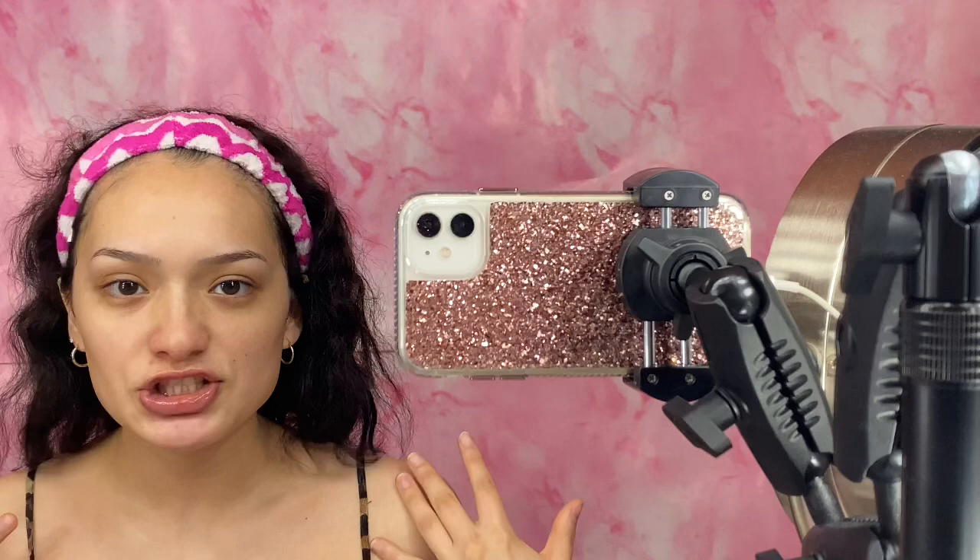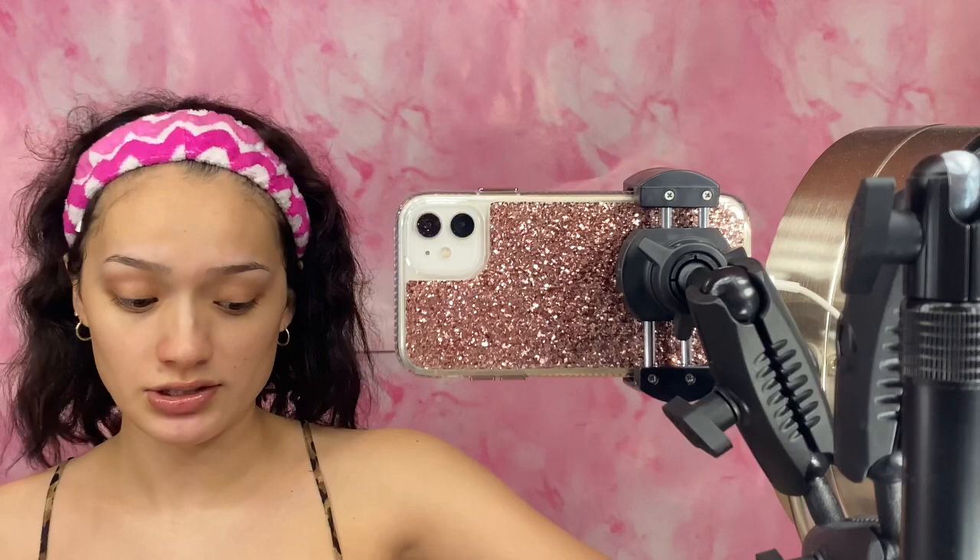Hey guys, welcome back. Today I'm going to be bringing you guys a Valentine's Day look. I'm hoping to keep it very nice and simple, but still a little bit on the glam side, because I know everybody wants to look snatched. I am going to be trying out some of these products, so just letting you guys know — I don't know how some of them work, I've watched reviews on them, but that's about it.